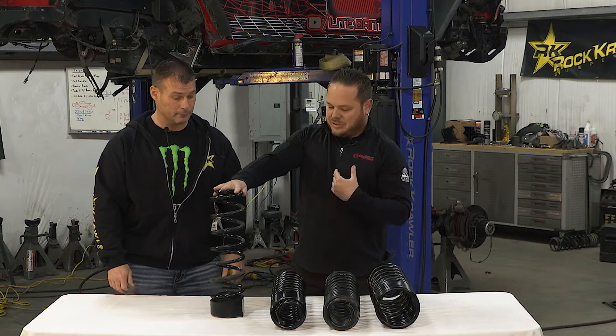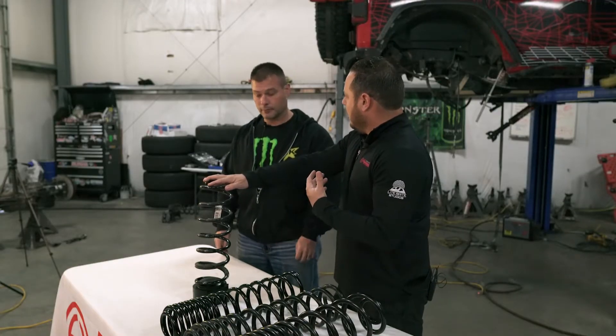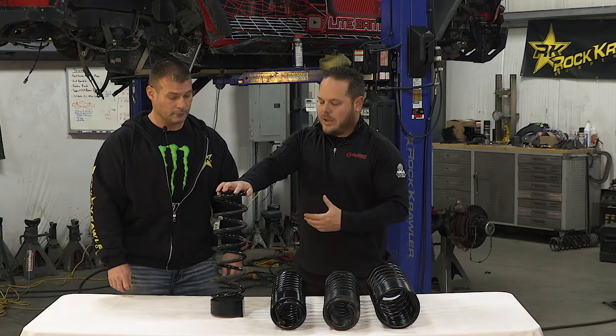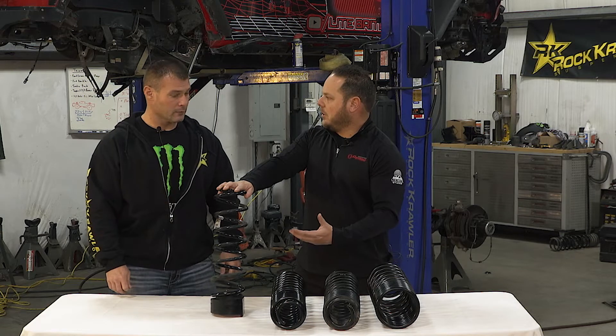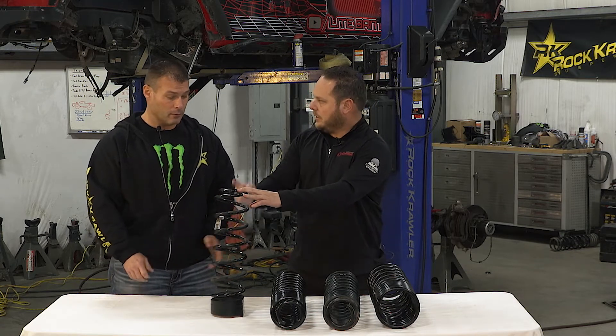But that didn't actually change any handling characteristics or dynamics or anything like that. So if you're wanting to go beyond this — wanting to add weight but wanting the vehicle to perform better on and off road — you've got to get rid of this linear rate spring.